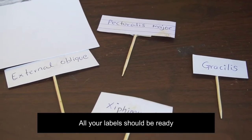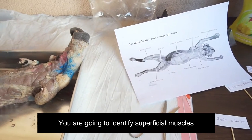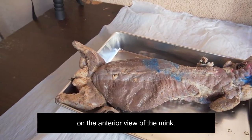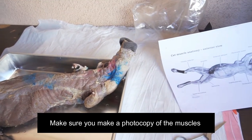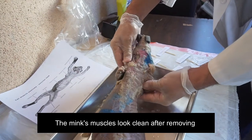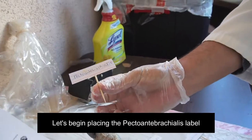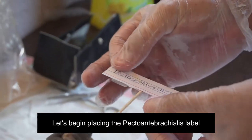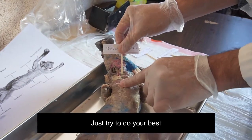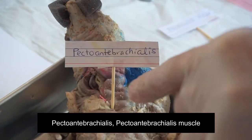All your labels should be ready to place them on the right muscle. You are going to identify superficial muscles on the anterior view of the mink. Make sure you have a photocopy of the muscles you are going to identify. The mink's muscles look clean after removing adipose and connective tissue. Let's begin placing the pecto-anti-brachialis label on the correct muscle. Just try to do your best.